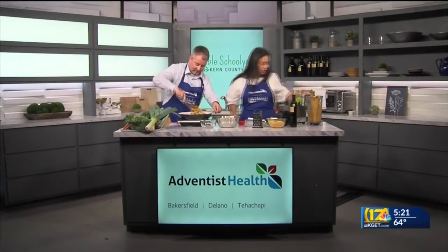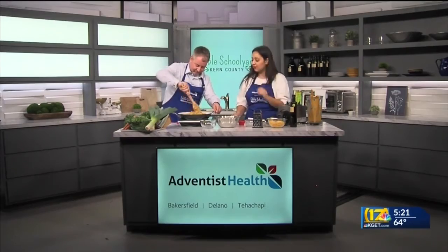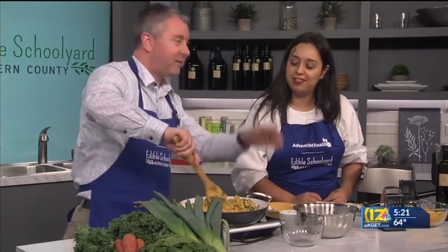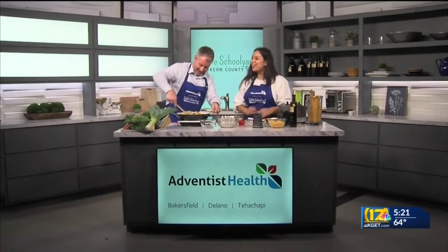Give it one big, long stir. This is our hidden veggie mac and cheese, which is really popular with our kids. It's delicious and healthy.